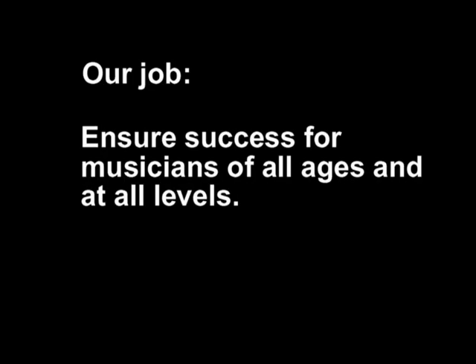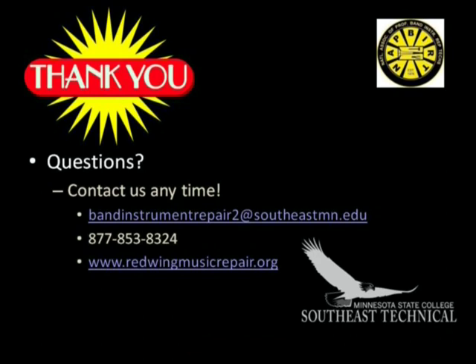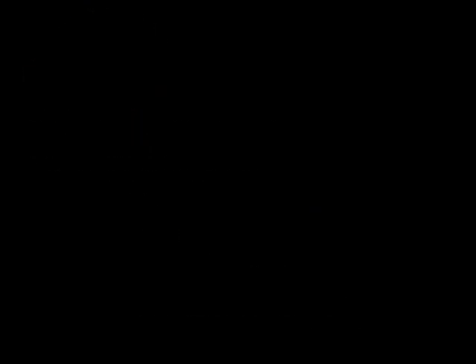As repair technicians, our job is to ensure all musicians, regardless of age, have instruments that play their very best at all times, and are cared for in a manner that ensures longevity. We hope you build strong relationships with your repair technicians — most are musicians themselves and are willing to work with you so you are playing your best at all times. Contact us with any questions. The handouts and other materials supporting this information are available at www.redwingmusicrepair.org. Thank you.